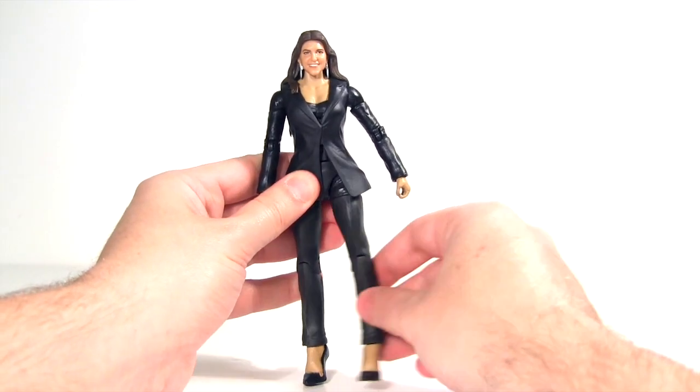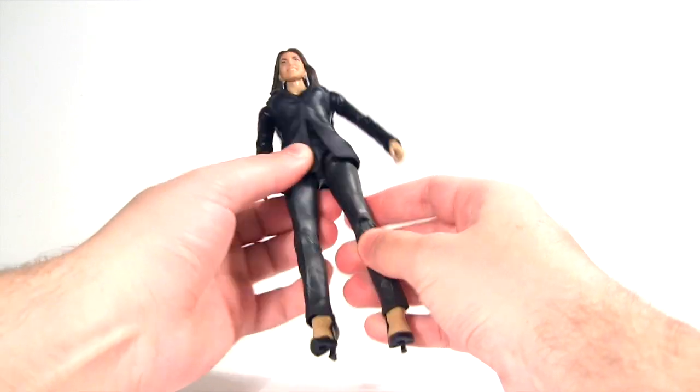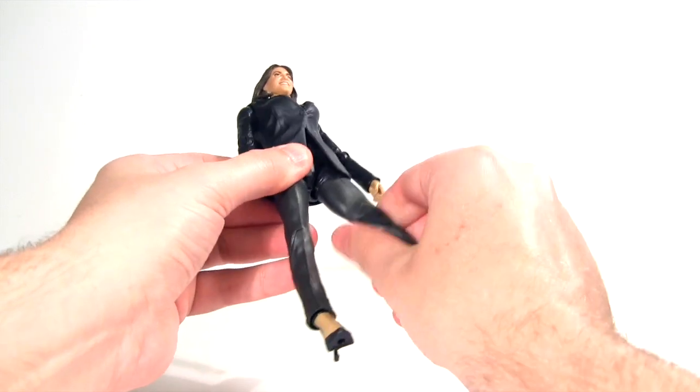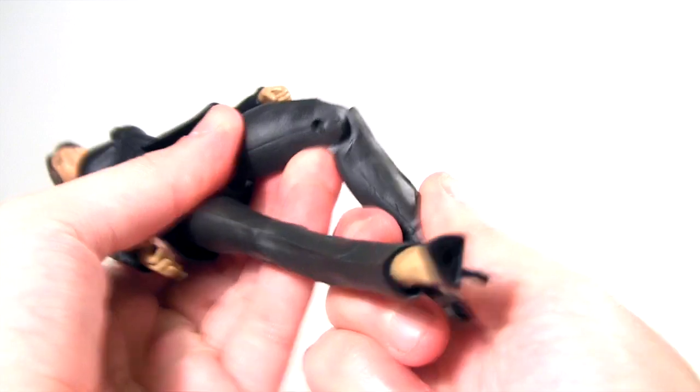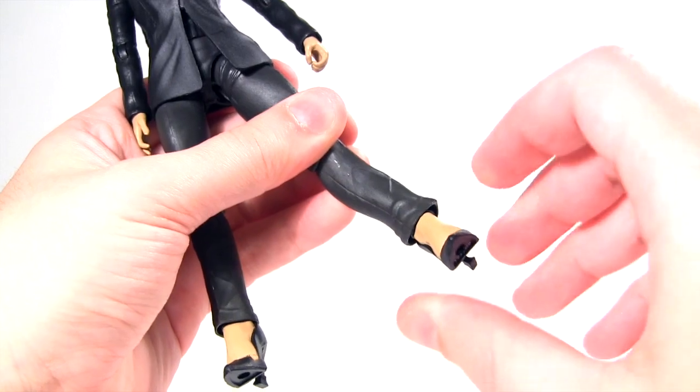Then at her hips, her legs move out quite far. They don't move the greatest amount forwards. Then her legs move even less far back. There's upper leg rotation, then a single jointed knee. Near the ankle, her foot is hinged, moving backwards and forwards, and it also has rotation.